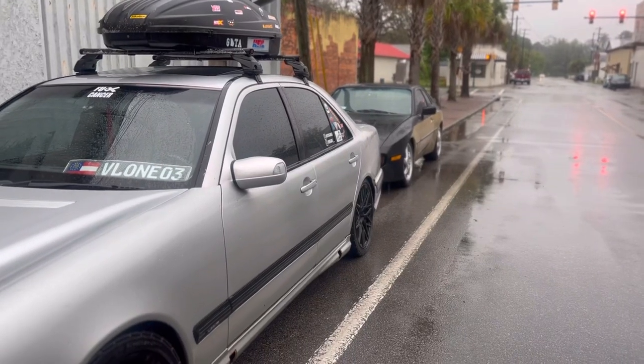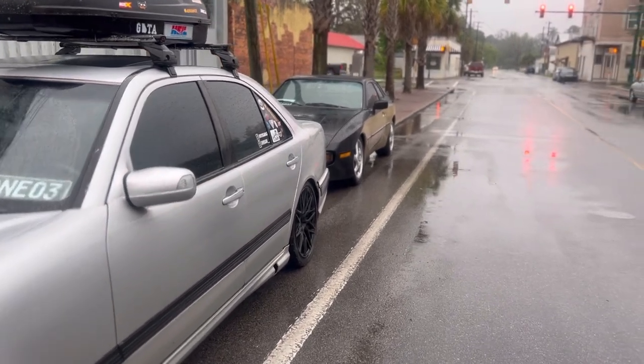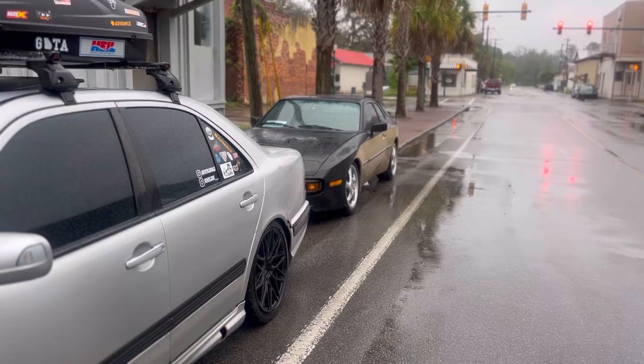We made it to the Porsche 944 — this is going to be the moment of truth. Hopefully everything goes as planned. Man, these cars look so good together. Anyway, let's get to work.